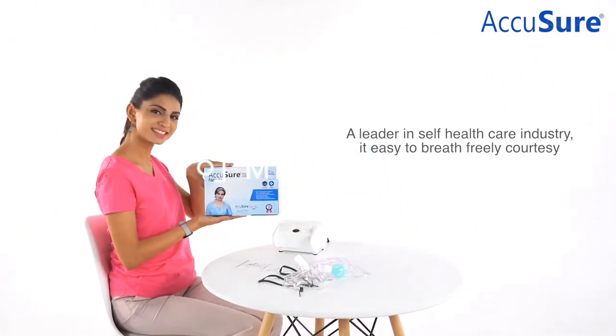A leader in the self healthcare industry, AccuShore now makes it easy to breathe freely, courtesy AccuShore nebulizers. AccuShore offers 4 diverse ranges of compact nebulizers: AccuShore SL, AccuShore ML, AccuShore FM, and AccuShore XL. For more information on our products and services, please visit our website www.AccuShoreIndia.com.